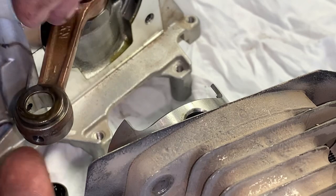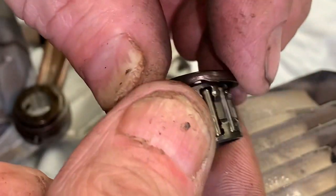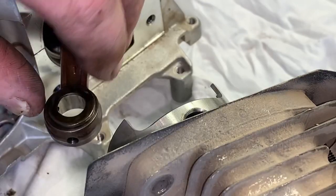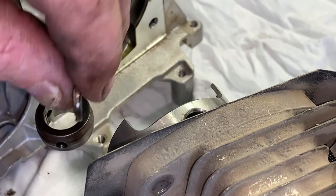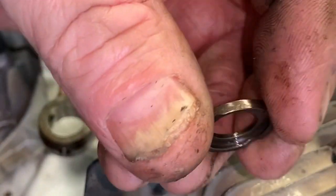Careful not to lose your wrist pin bearing and the thrust washer — there's one on the other side as well. Pay attention to the way these come off: it's got a recess and it sits in the bearing just like this.